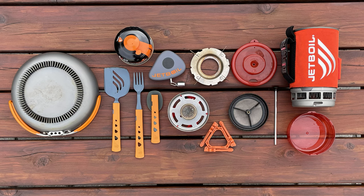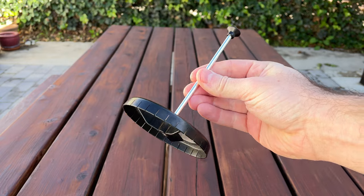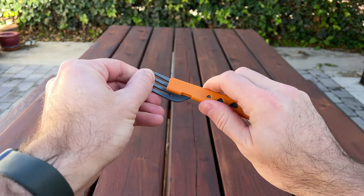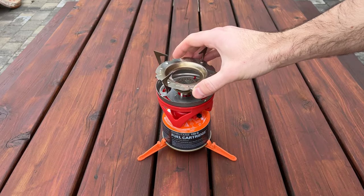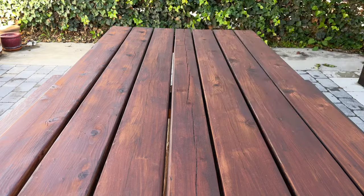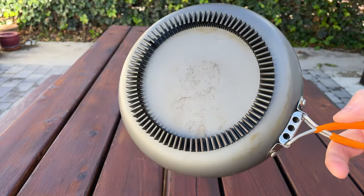There's a wide variety of accessories sold separately, including a coffee French press, a hanging kit, pot support, skillet, and utensils. The pot support allows you to cook using pots or pans on the Jetboil unit. However, as mentioned, there is no flame throttling — so if you want to cook using pots and pans on the pot support, it's going to lead to major hot spots, meaning your food won't cook evenly and you'll constantly have to stir. If this is the main way you want to cook, I would suggest getting a different camping stove.